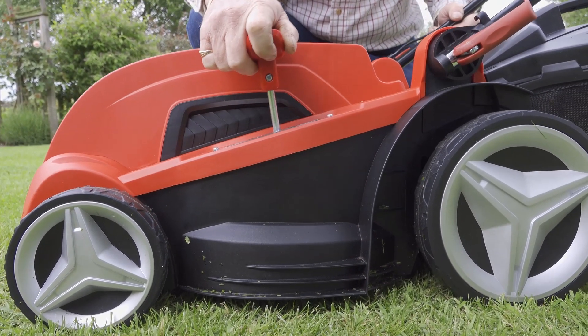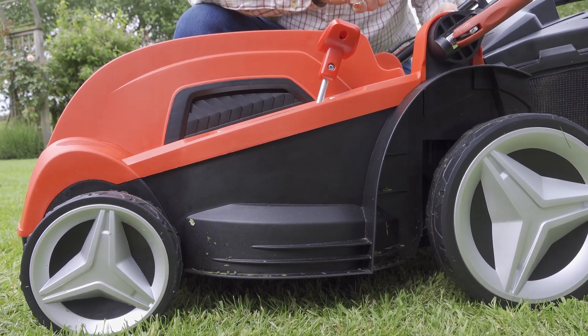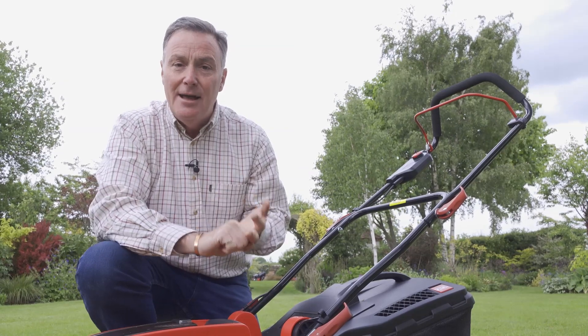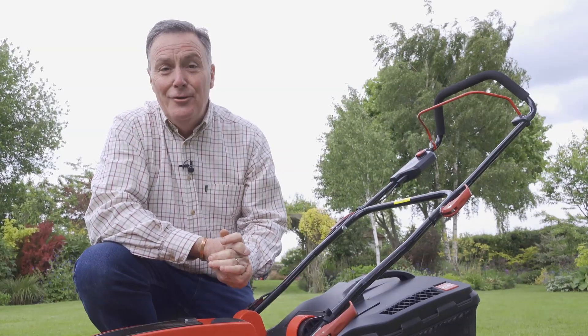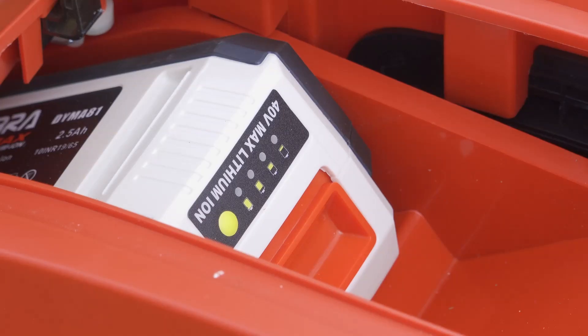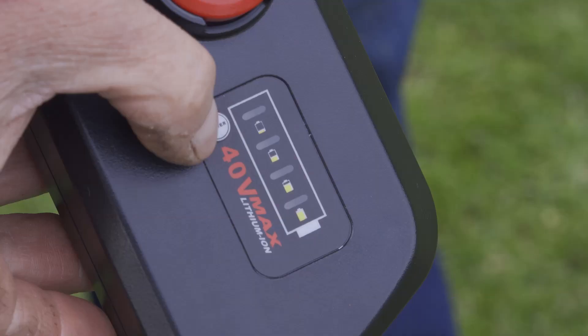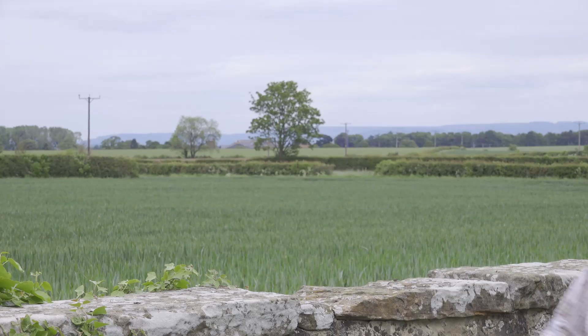We raise or lower the height of cut with this lever here — we've got five different positions. It's a very sporty handle so we can cut grass that's quite tall or we can get a lovely close-mown finish. Overall, we've got a really super mower here: it's very quiet to use, it's lightweight, it's zero emissions, and above all it makes a fantastic job of mowing your lawn. This is just one of the mowers in the Cobra range — for more details go to cobragarden.co.uk.